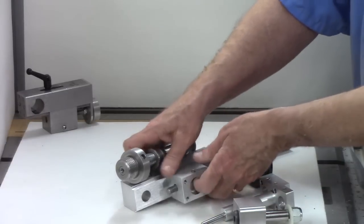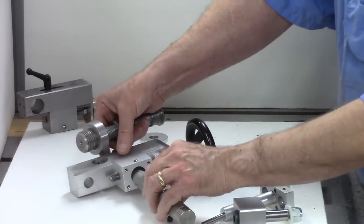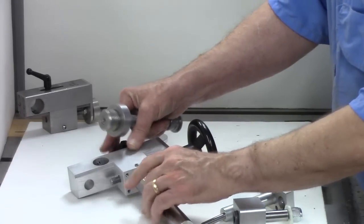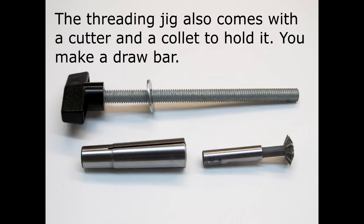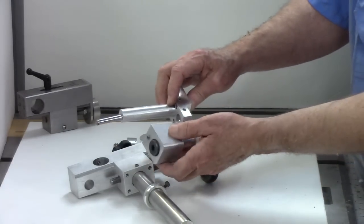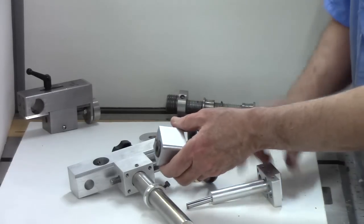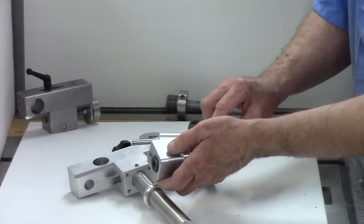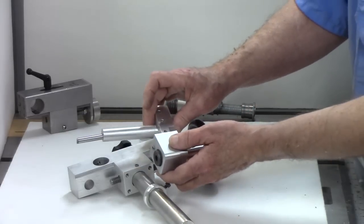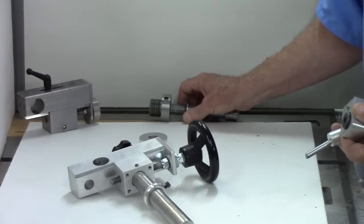You can get the threading jig, which is basically the body, the lead screw with a nose piece and a tool post, or you can get the full combo package which includes the parts for the sphere cutter, or you could just get the threading jig. So you've got three different ways to get it — the whole package at once, just the sphere cutter, or just the threading jig and then add the combo.